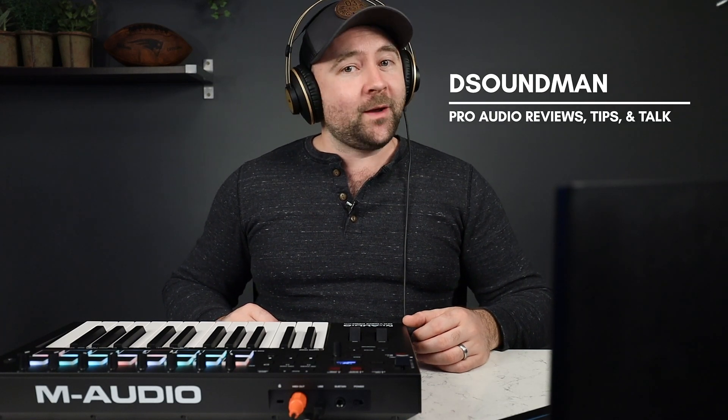Welcome back to another beautiful day in the land of music. My name is Douglas and today I've got a quick video to show you how to get the M-Audio Oxygen Pro configured with Pro Tools. I'm going to assume you've got Pro Tools installed and activated, the Oxygen Pro connected to your computer with a USB cable, the controller turned on, and your DAW opened up and ready to go.